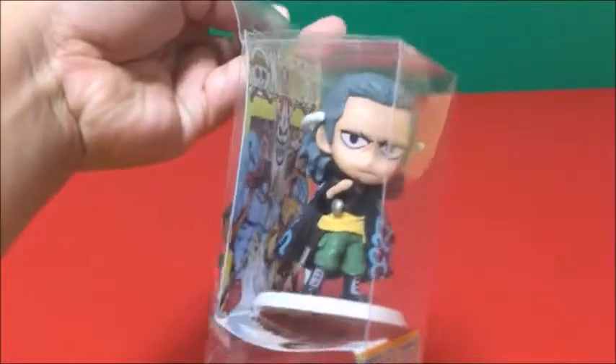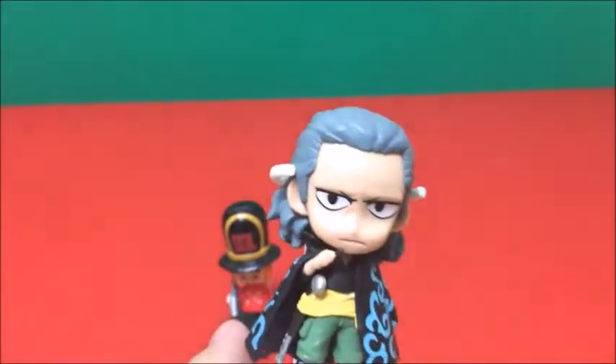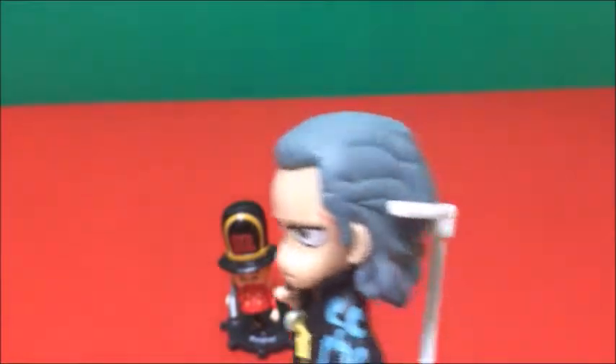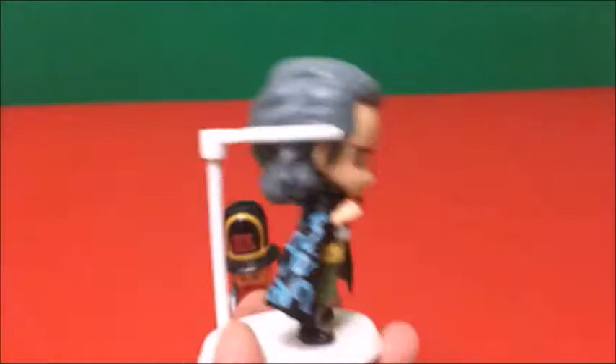Okay guys, this is — for those who don't know, you should know. In the anime and manga, he was actually seen in two different appearances. In the very first one he used to have black hair, but then they showed him again and he has gray hair, like this.